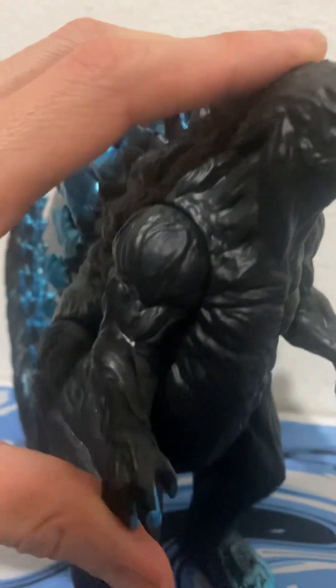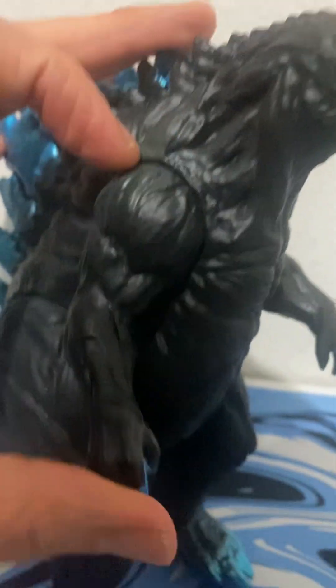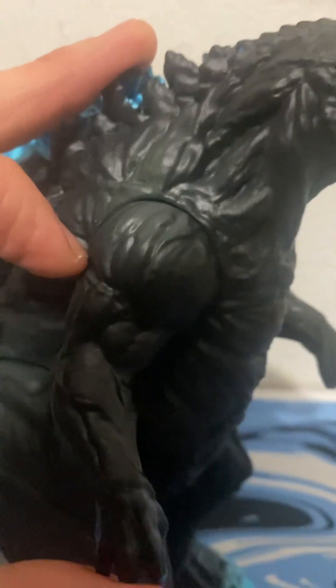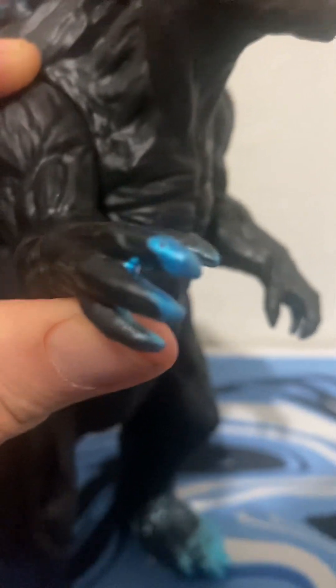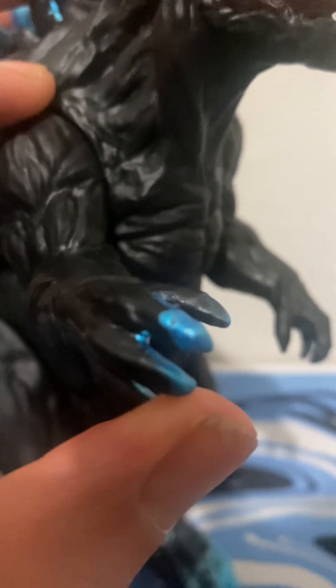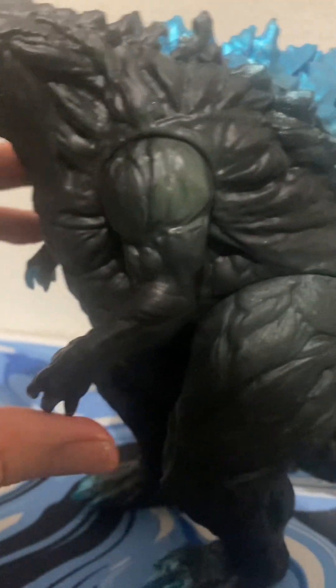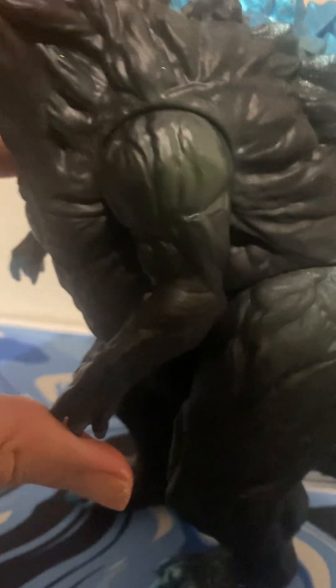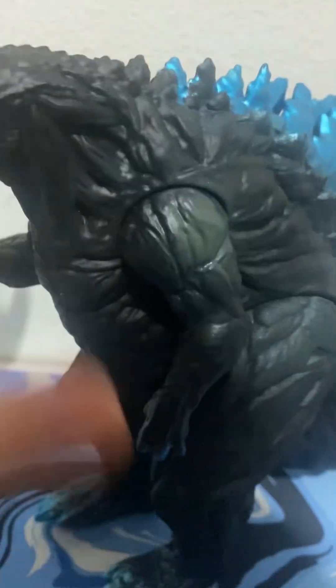It has very realistic textured skin — almost obsidian, like molten rock. The articulation in the arms is full 360-degree rotation. You can see the detail in the deltoid area, the biceps area, going down the forearm to the hands. The claws are colored blue, contrasted with the black body — four digits, which has been a feature of Godzilla since his creation. The other side is slightly lighter in color, with a hint of gray and even a tinge of green.